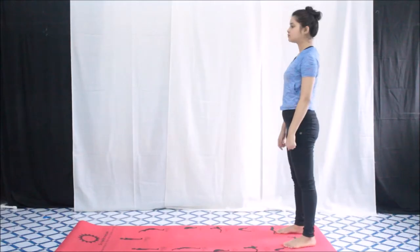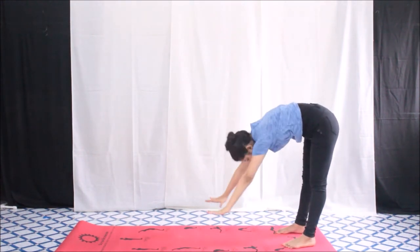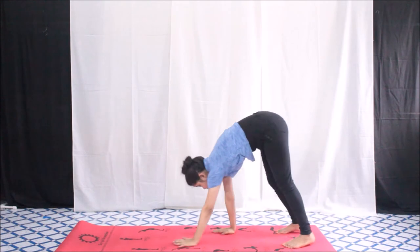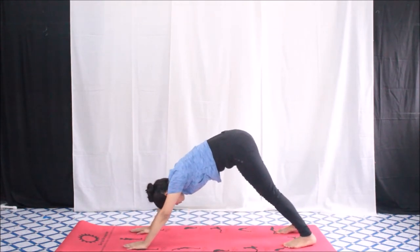For the third exercise, the first few steps are exactly the same as the second one until we reach the ground. Once you have reached the ground, walk with your hands until you reach the mountain position. Stay in that position for a while, and then walk back.